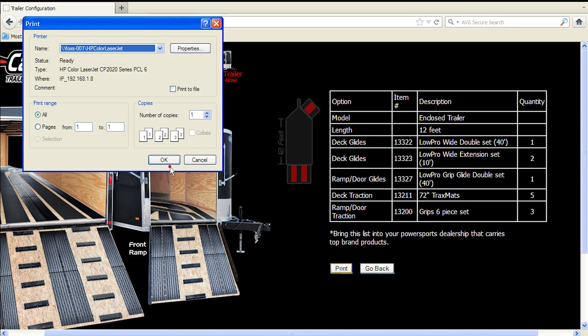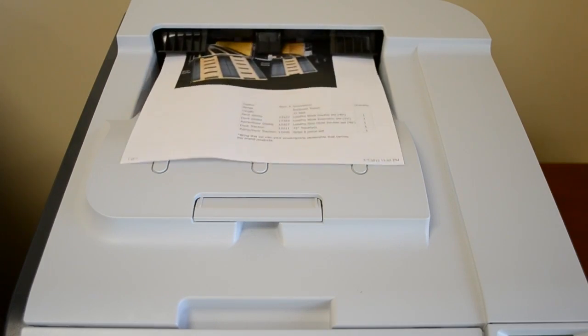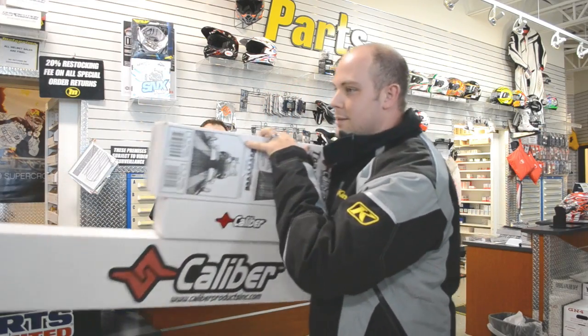Click the print preview, then the print tab. Now that you have all your product numbers and quantities, simply use your list to order your product from virtually any motorsport dealership nationwide or any of our many trusted online motorsport retailers.